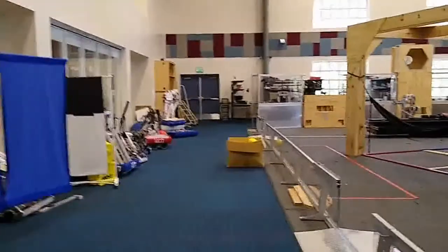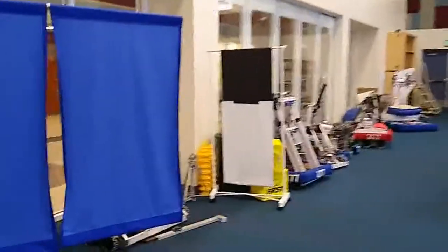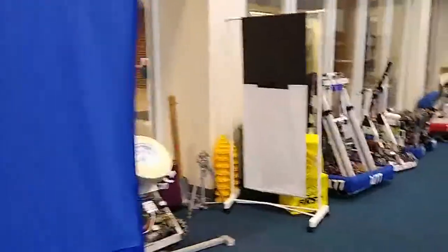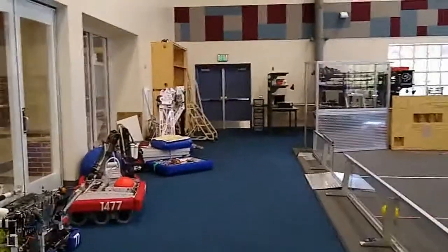We're just going to take a little tour of the facility. Here on your left are the robots from past years. We keep those on display so people can see them.